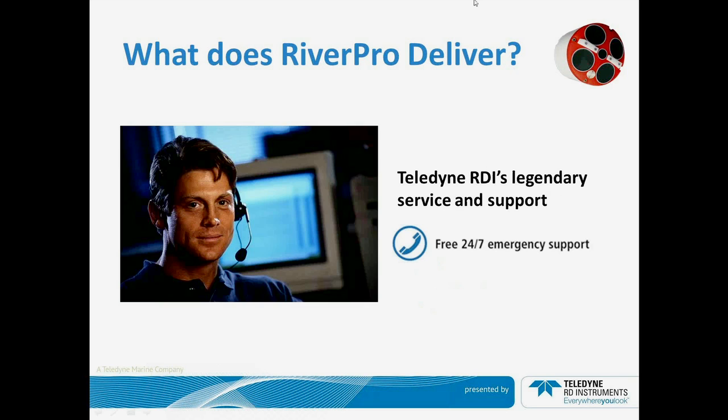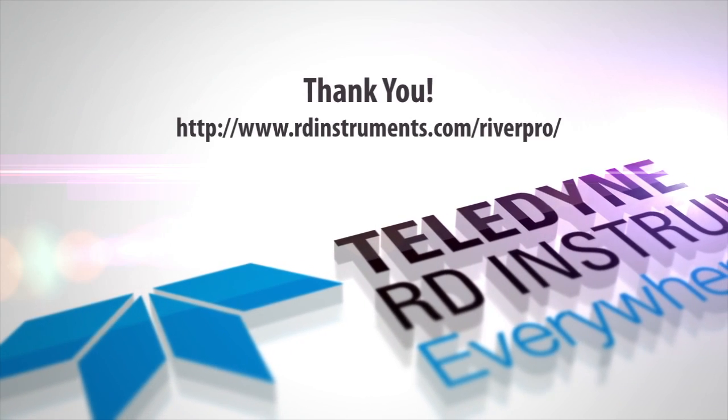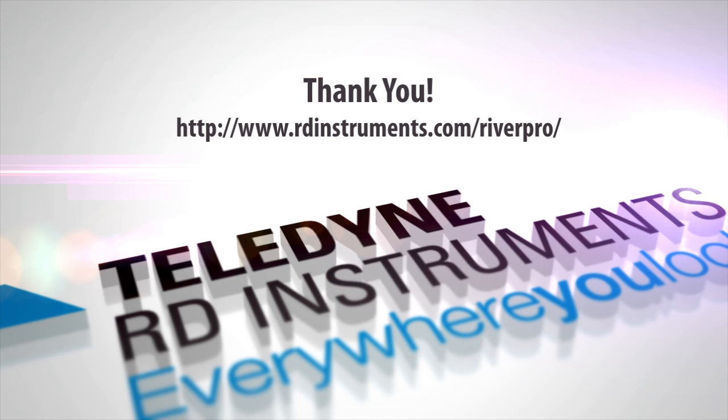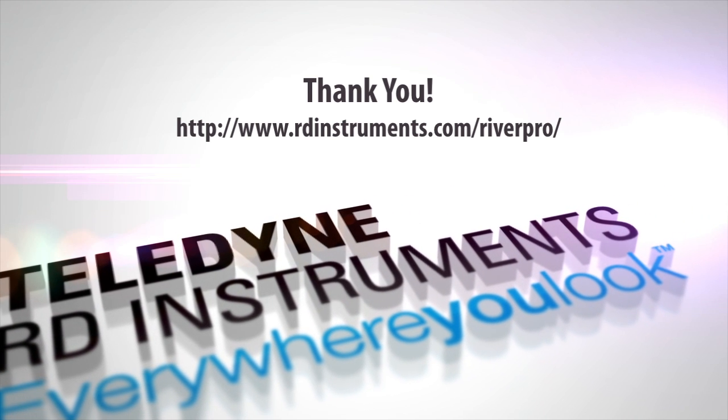And as always, the RiverPro will deliver Teledyne RDI's legendary service and support, available seven days a week, 24 hours a day, standing by to assist you and ensure that your experiences with Teledyne RDI products are of the highest quality. Thank you for your interest and attention during this program. If you have any questions, please do not hesitate to contact RDI Instruments. For more information on the RiverPro ADCP, please visit the website as shown on your screen.